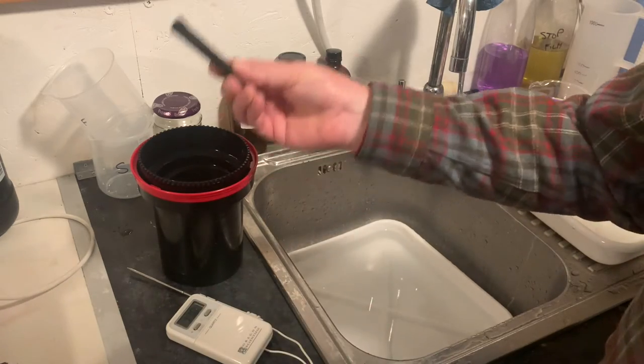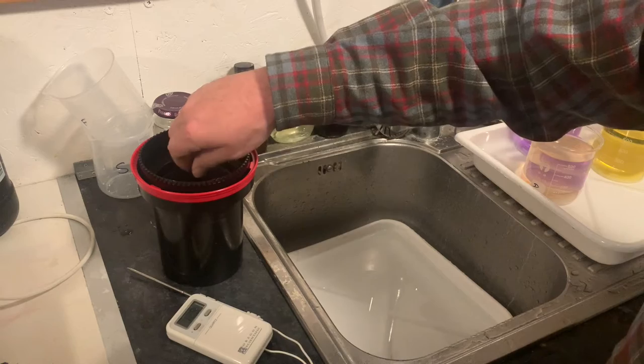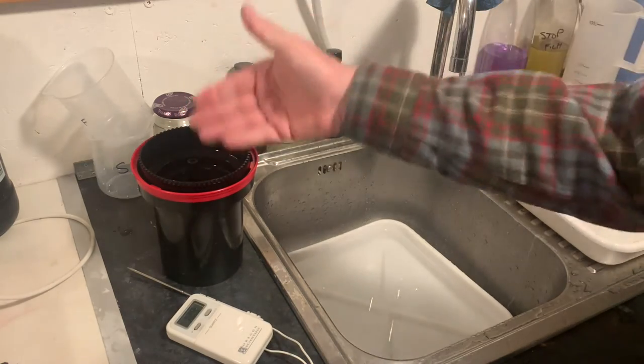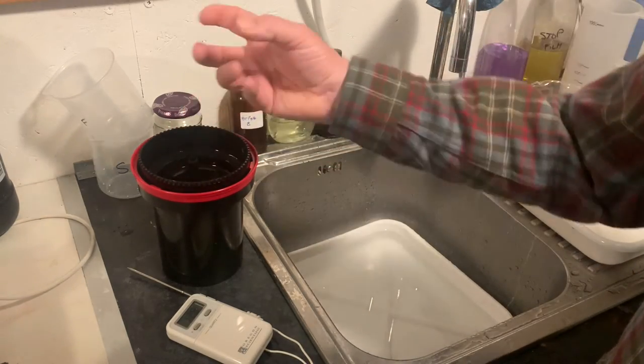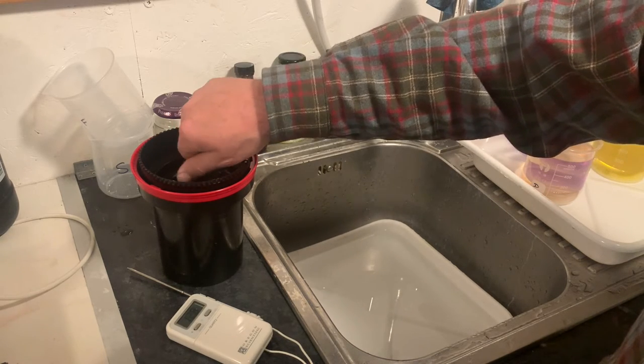The next thing I'm going to do is use this twizzle stick. I'm going to put it in the tank and turn that film around. What I'm doing is making sure there are no bubbles formed on the film from the water, because that's not going to help the water soak into the emulsion evenly. So let's give it a little spin around.